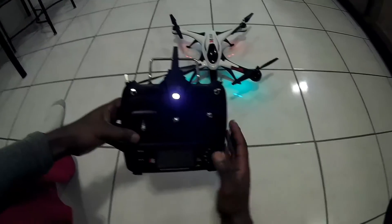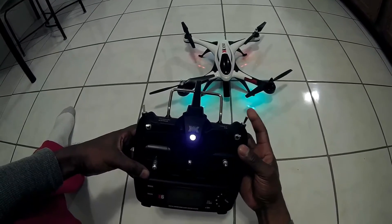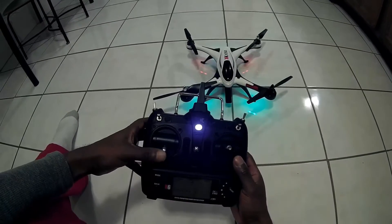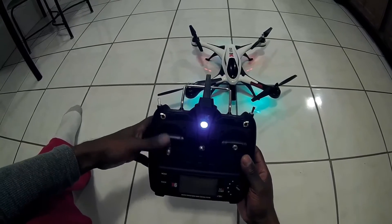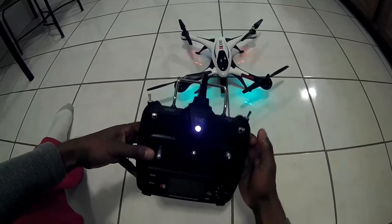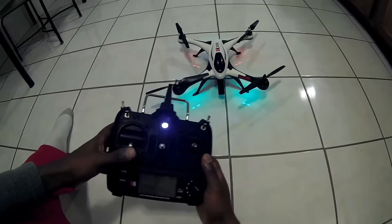Just recapping what I just said: always make sure your kill switch is in the up position — that means your power is off for the quadcopter. When you're ready to take off, flip your kill switch down. Now you have power to the quad.